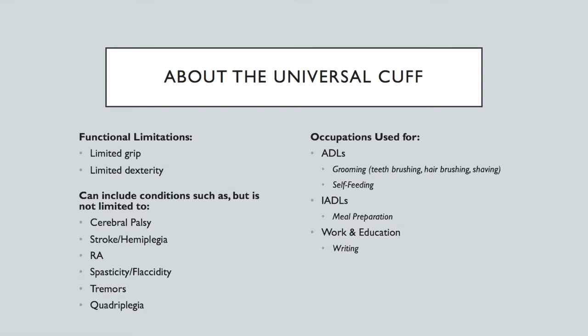This piece of equipment is especially helpful for people with limited or weak grip and limited dexterity. The equipment can be used with persons with some of the following conditions — and this is not an exhaustive list — including cerebral palsy, stroke or hemiplegia, rheumatoid arthritis, spasticity, tremors, or quadriplegia.